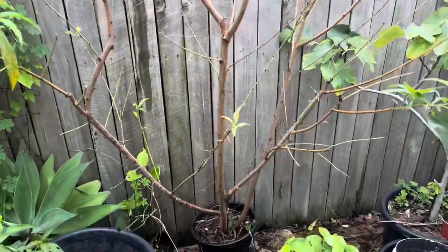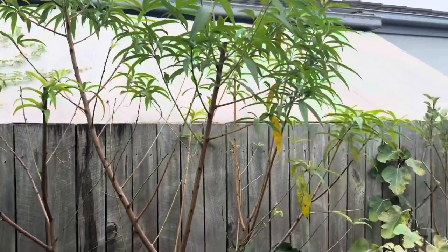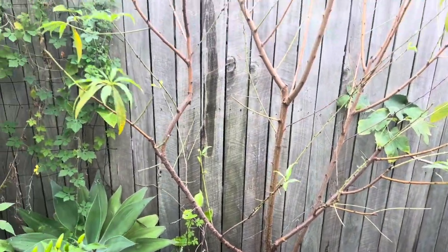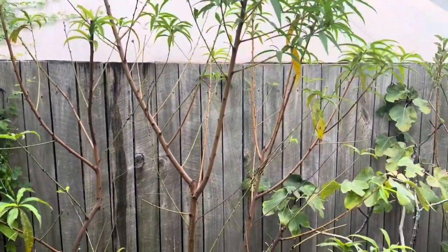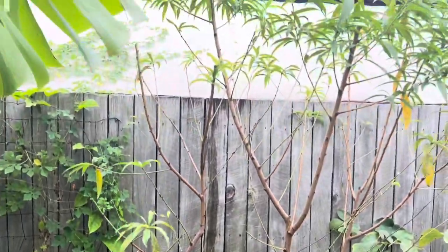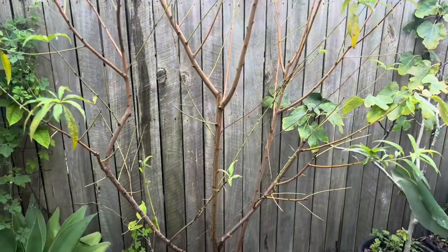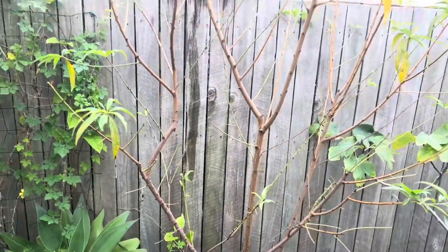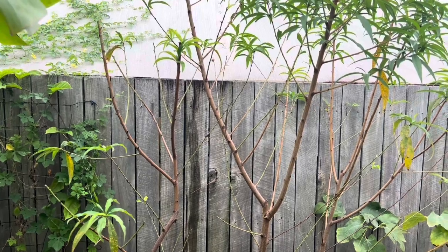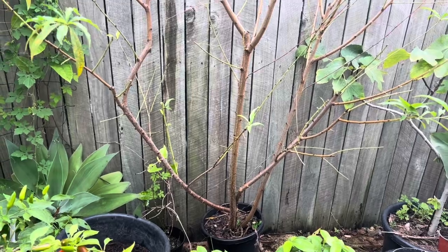This tree here is in a pot because I haven't found a place for it yet, but it's doing amazing. I will put it in the ground eventually, but that might not happen for another year or so. I'm going to keep it cut back so when I do put it in the ground it'll be ready for mass production straight away. I'll probably get 50 peaches off it this season - I wouldn't be surprised given the size of the tree.